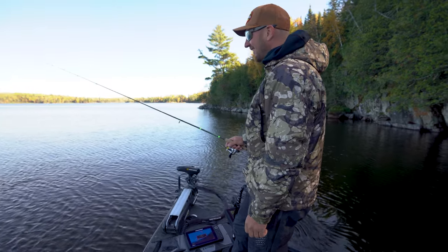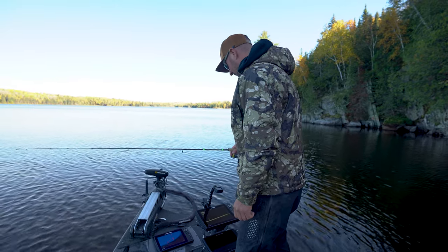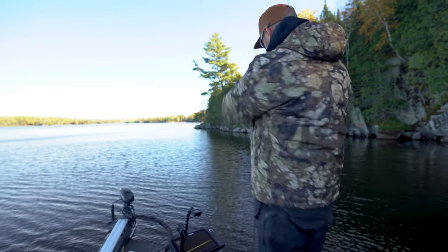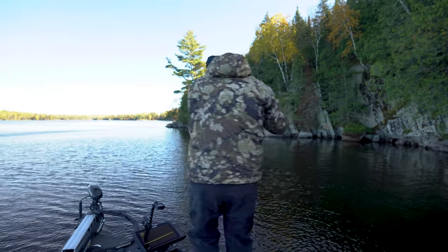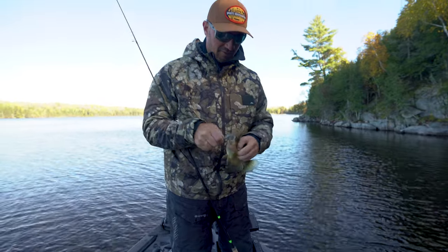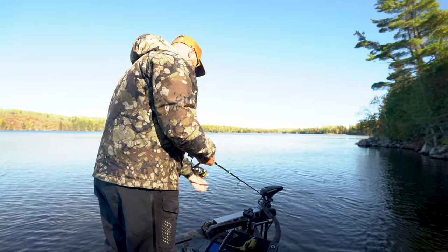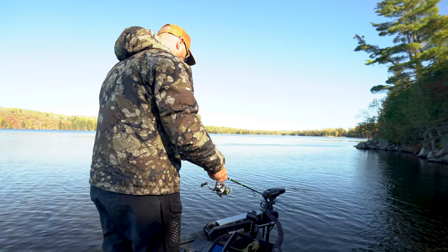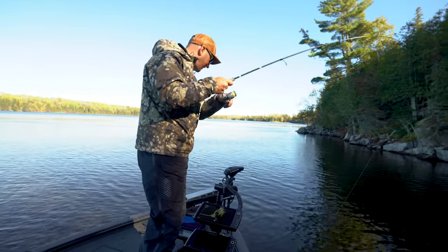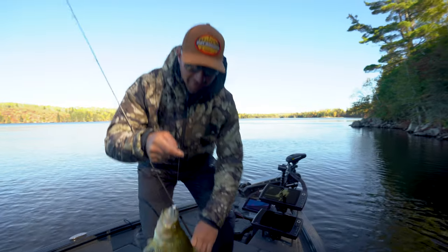I'm getting like five bites a minute here and my hookup ratio is not good. Got a little rod bend out of one. That feels like a proper crappie — oh yeah, look at that beauty!